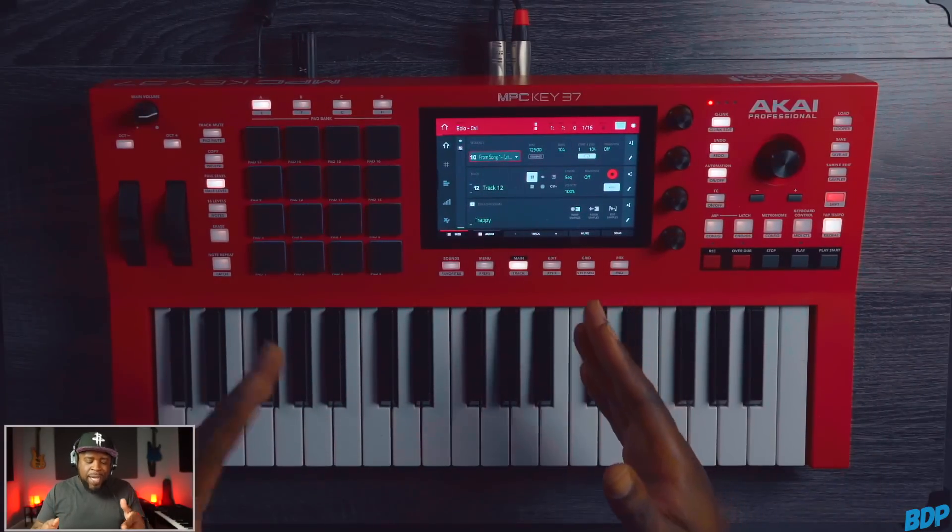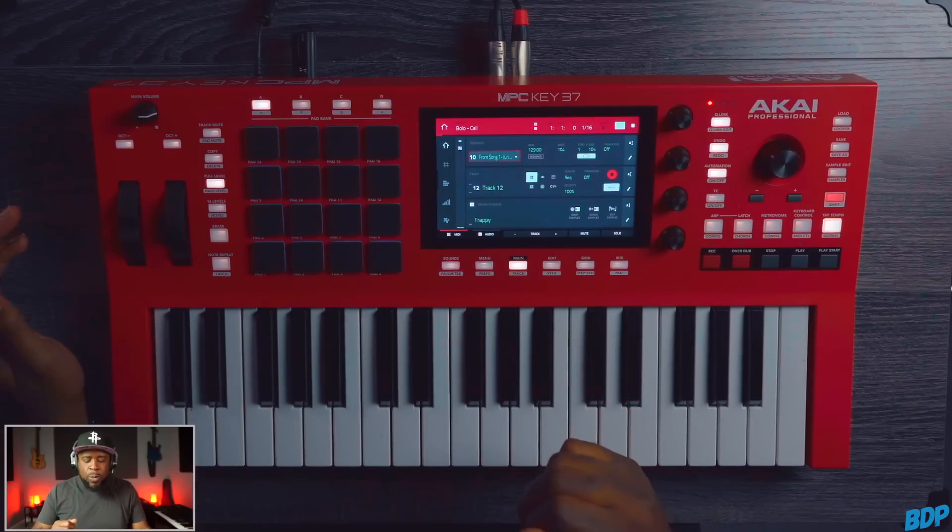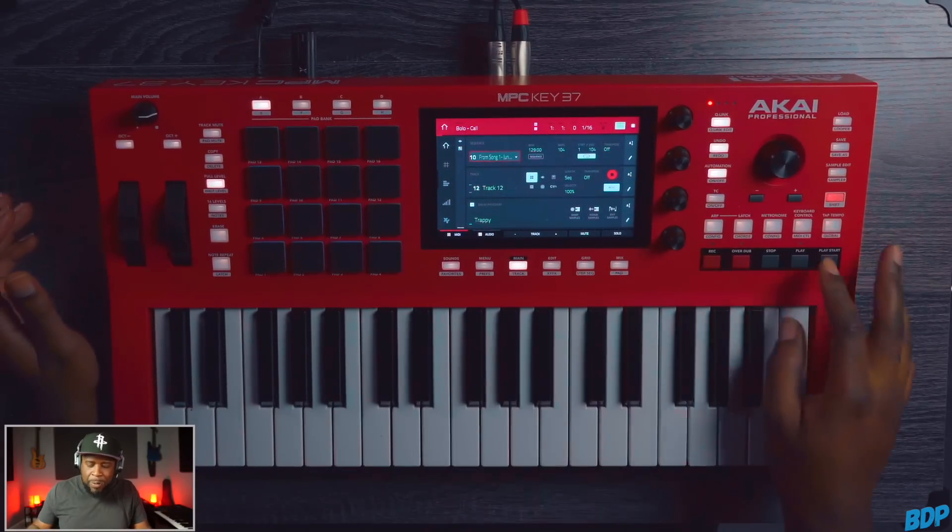I'm in my MPC Key 37 right now, and I'm very excited to know that we now have a soft clipper that can be used in standalone mode. I have this beat right here that I actually made on my IG Live. Let's go and check it out right now.